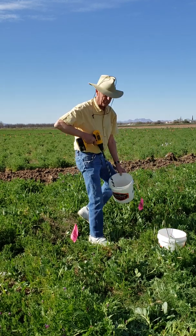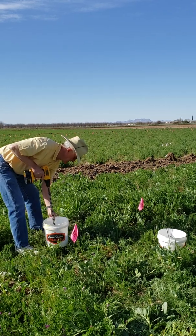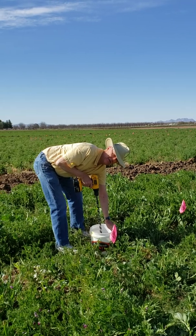I like to take about nine samples around the bucket, to cover any variance you might see in the soils.